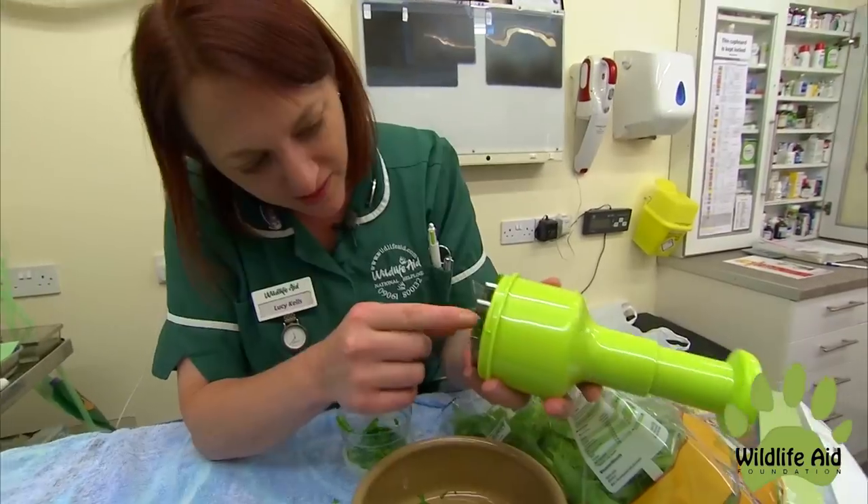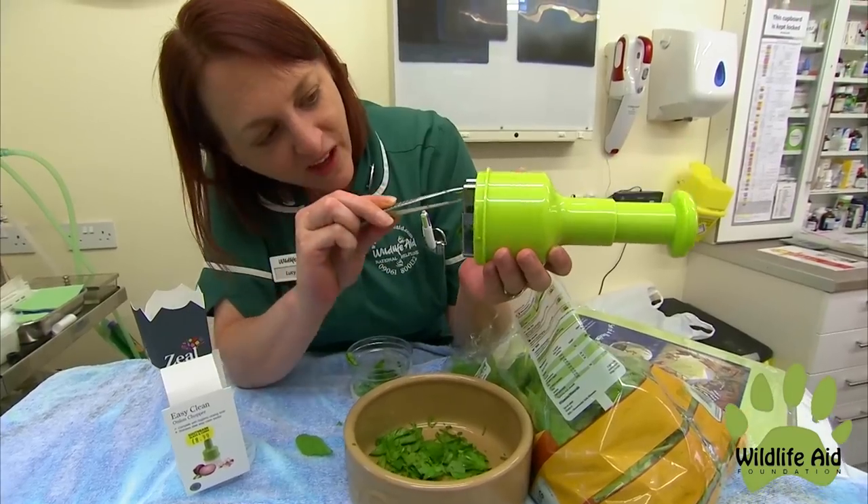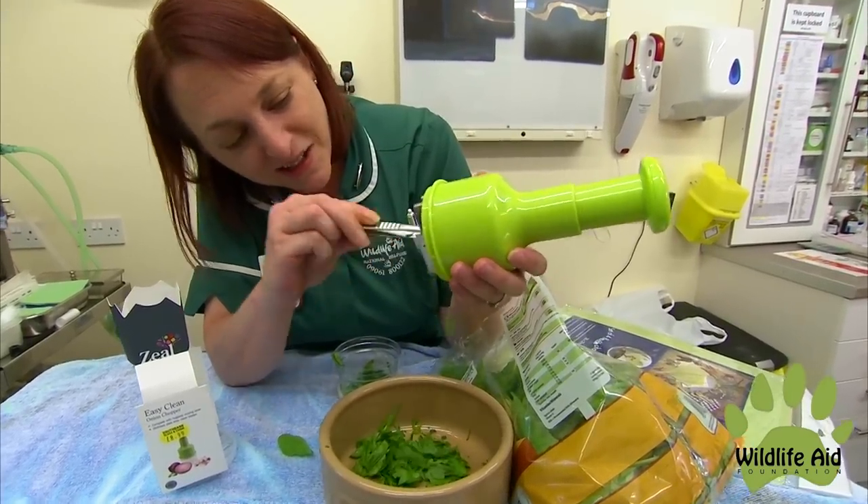I'm such a good chef. So Lucy, how would you rate the Z or Easy Clean Onion Chopper? On a scale of one to ten, I think that would be a minus seven.